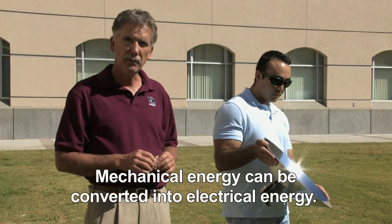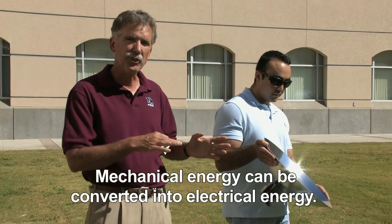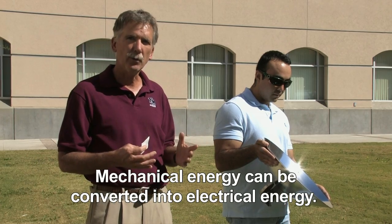In addition, you can do a second conversion where you transfer the mechanical energy from the motor, the Stirling engine, into electrical energy, so we can create electricity from the Sun's heat — as opposed to photovoltaics, which we looked at earlier, which converts sunlight directly into electrical energy.